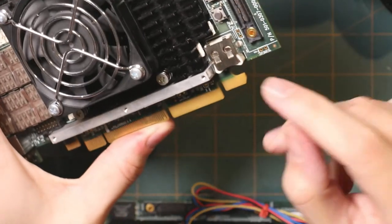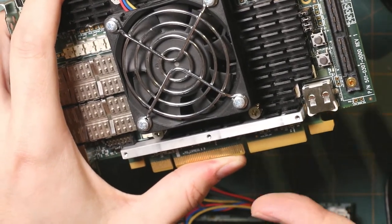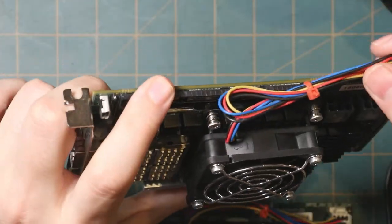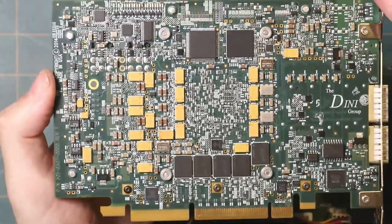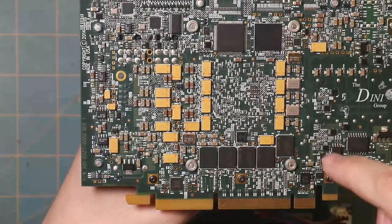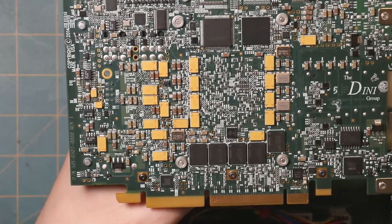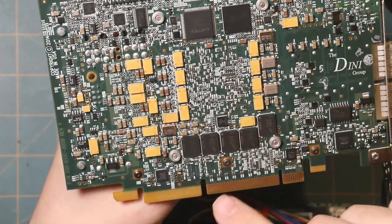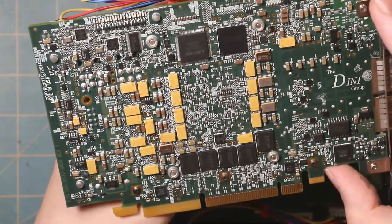There are also a couple of buttons: log reset and sys reset. There's what appears to be a battery — it's common to see this because these FPGAs support bitstream encryption, and one way to store the key is in battery-backed SRAM. That battery maintains the SRAM when you remove power. There are two power connectors and a fan connector. On the bottom we've got more DRAM chips — five chips on one side and four on the other, nine in total. That leads me to believe this is a 72-bit DDR4 interface: 64 bits plus 8 bits for ECC.